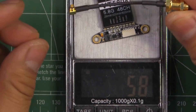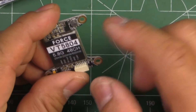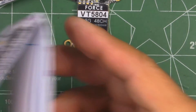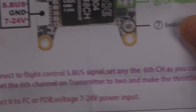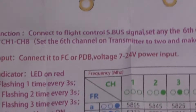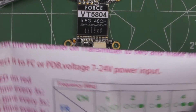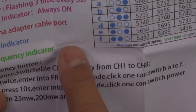Some interesting features — they also give you color instructions with all the connections and the channel mapping. Pretty good, easy-to-follow instructions.